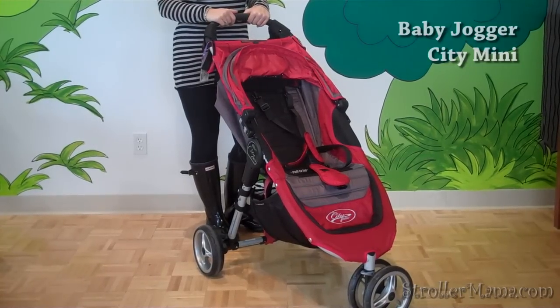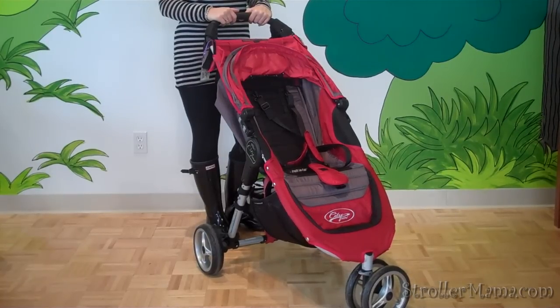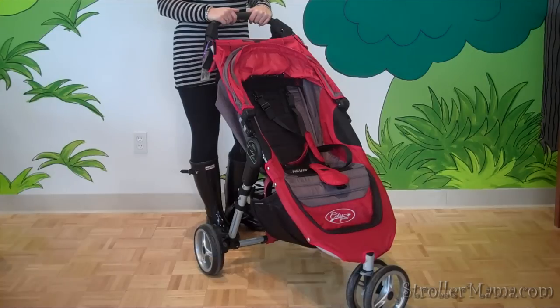This is the Baby Jogger City Mini single stroller. It is kind of a hybrid stroller — a step up from an umbrella but not yet an all-terrain stroller because it has foam tires. It weighs in at about 18 pounds.